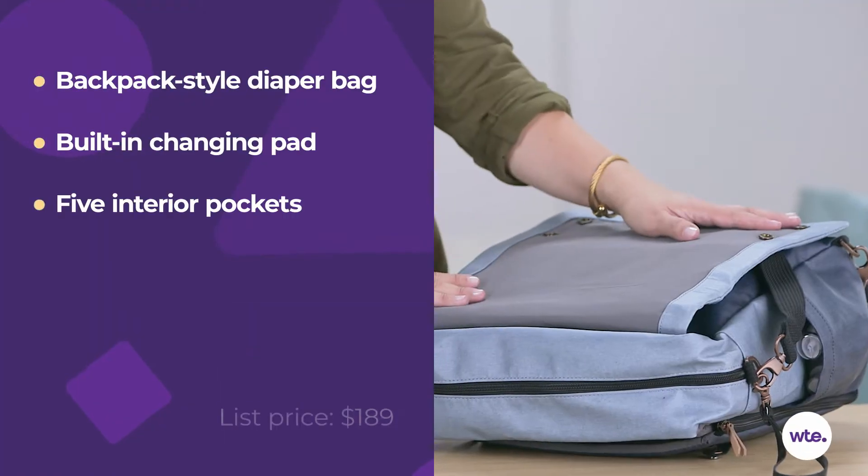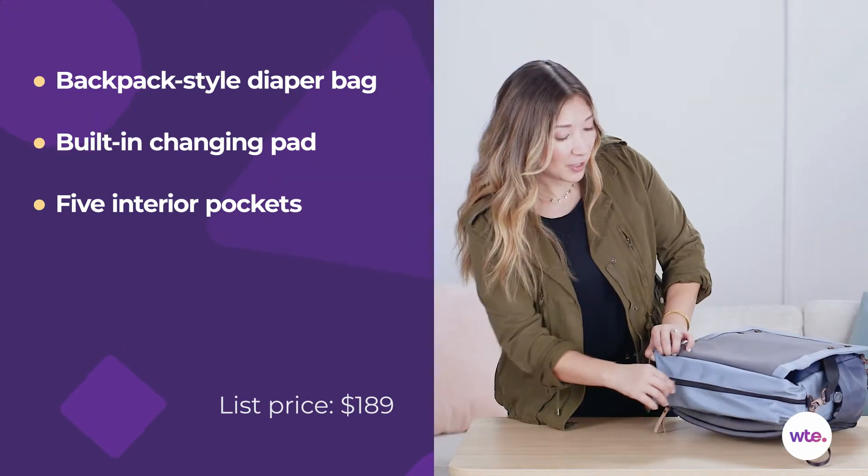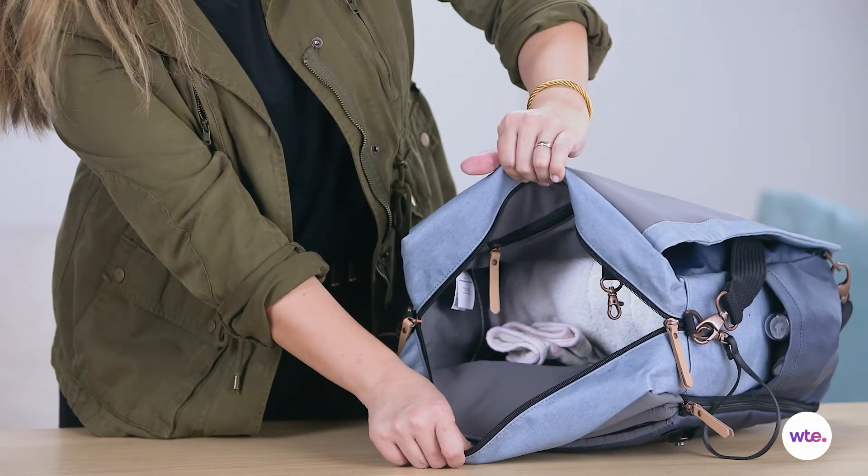Hi, I'm Carmen Sognonvi from What to Expect and this is the Petunia Pickle Bottom Boxy Backpack Diaper Bag. Even though this bag looks pretty compact, it holds a lot, and especially this main compartment here with this wide zip — you can see it's really, really roomy.